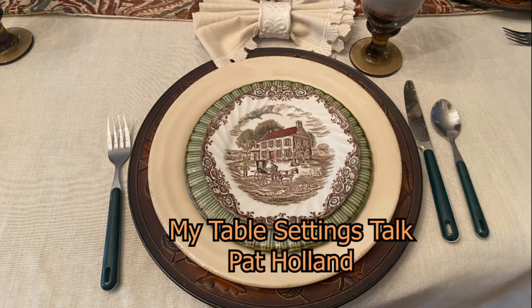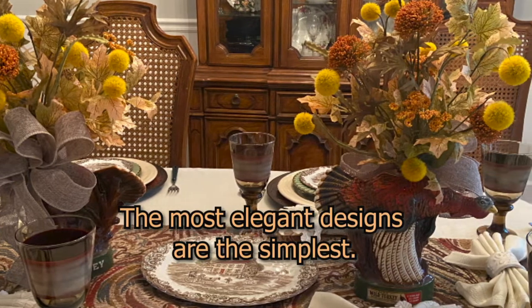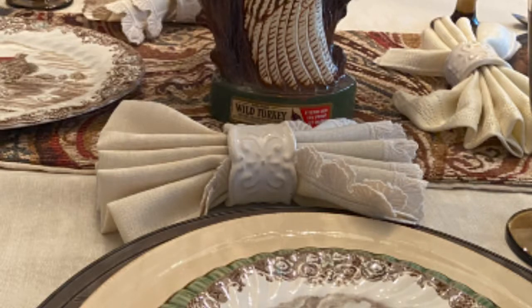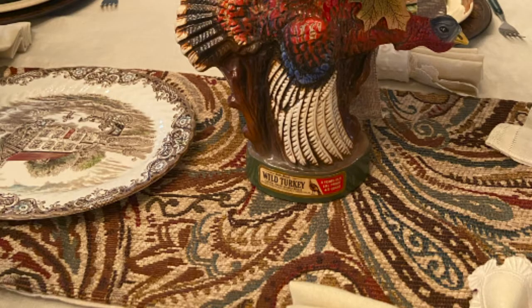Have you ever noticed how so often the most elegant designs are the simplest? This plain linen tablecloth and napkins are edged with a deep scallop trim. I love the color — it's just clean and crisp. So I added this homemade runner with paisley swirls of browns and beiges.